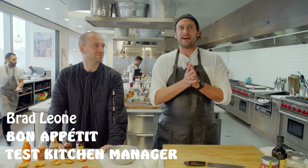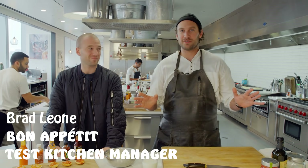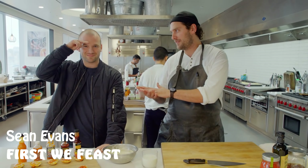For the people. Hey guys, today on It's Alive we've got a little special edition with Sean Evans from First We Feast.